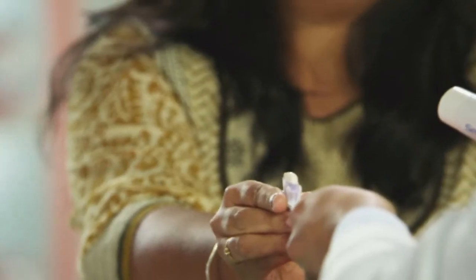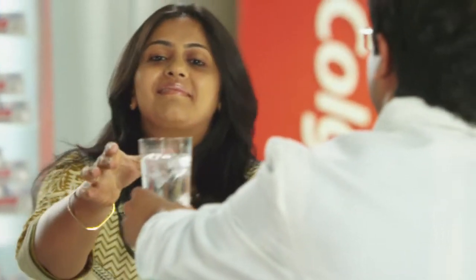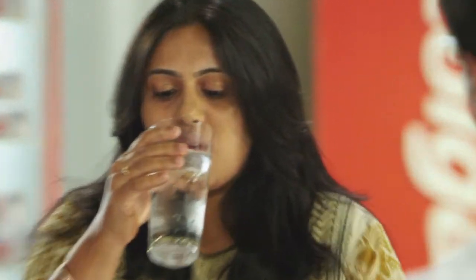This is Colgate Sensitive Pro Relief. You will take it on your fingers and apply it for 1 minute. This is a cold water test.